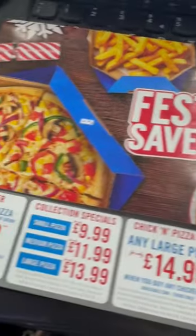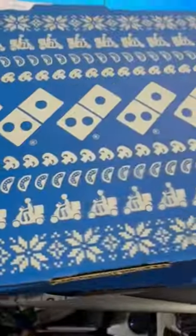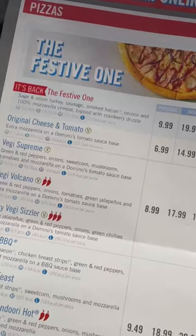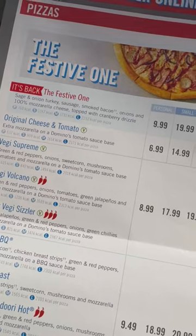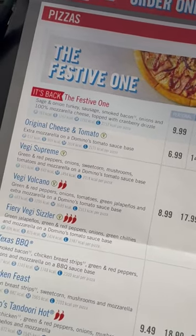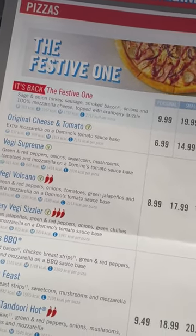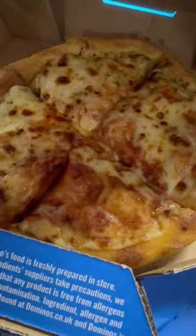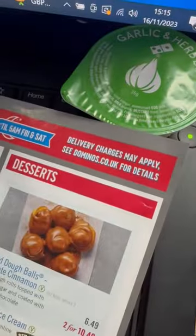Next door to Donors, they've now got a festive menu and this is the packaging — the box has got this little festive packaging to it. It's a sage and onion turkey sausage, smoked bacon, onions, 100% mozzarella cheese, topped with cranberry juice. I've got the lunch special which comes with garlic bread, as always, along with the dip.